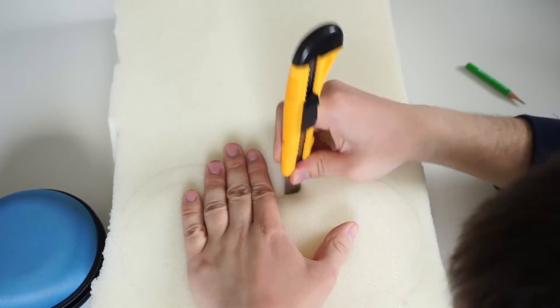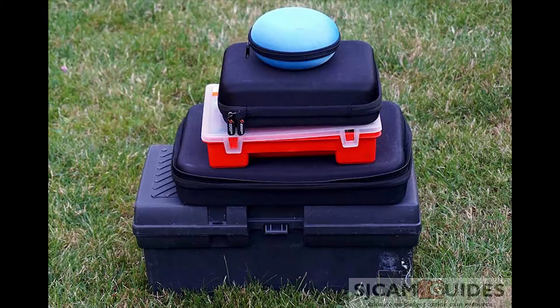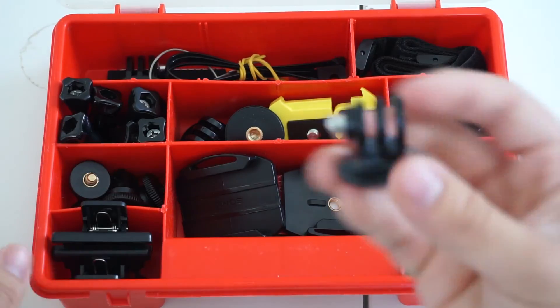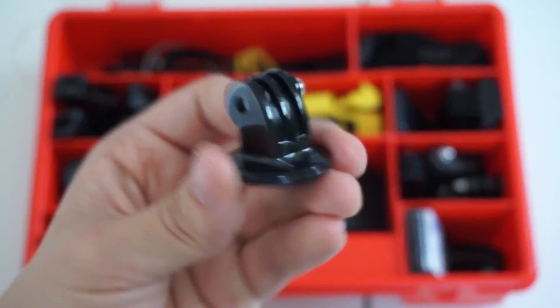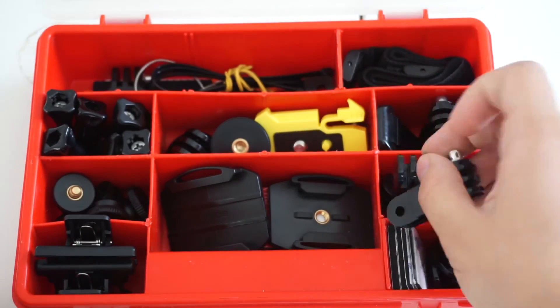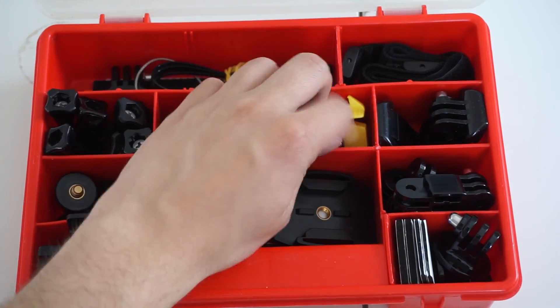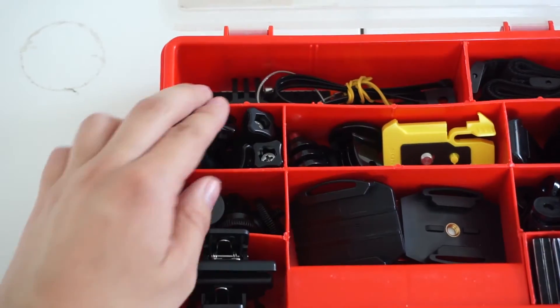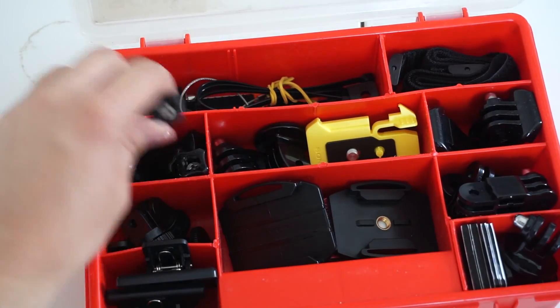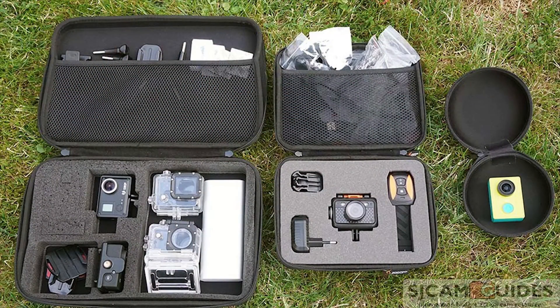Obviously, there are no rules when it comes to action camera storage. You can be creative and always experiment — these are just my ideas and my ways, and I'm sure there are plenty of other ways to store and organize cameras. If you have any method, please let me know in the comments — I would be very happy to hear how you guys organize your gear. If you would like to know more about storing your action cameras, I also wrote a brief guide on my blog, and I will put a link in the description. You will also find links to all the things I presented in the video inside that article.